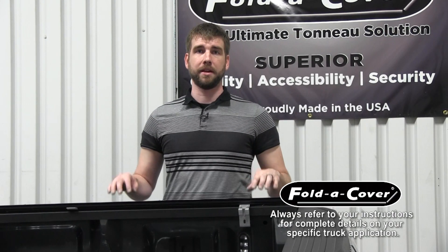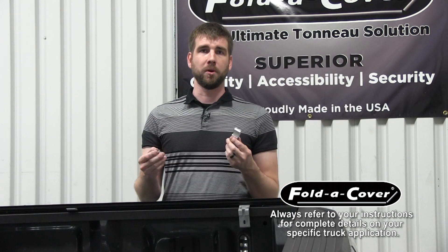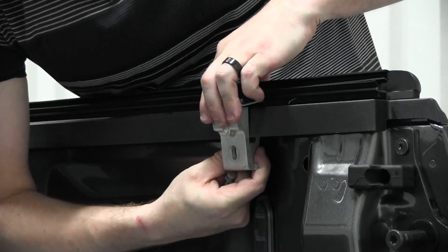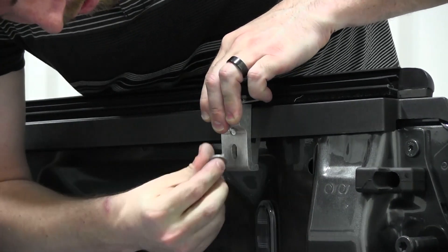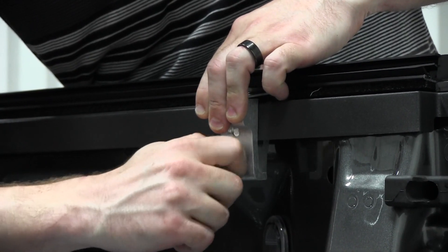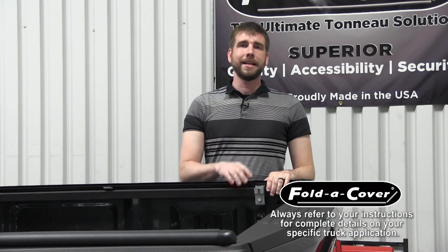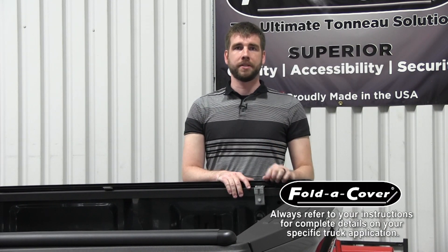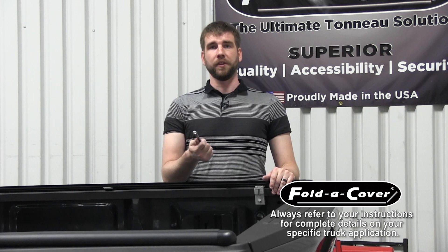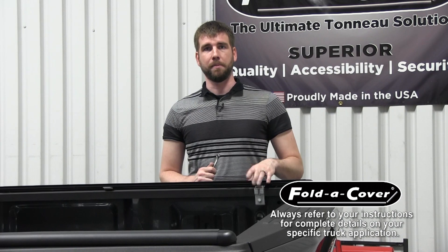Now that we've got the wind seal rails aligned onto your truck bed, it's time to clamp the rails down to your truck bed rails. Use the inner clamp and the bolt, split washer, and flat washer to mount the rails to your truck bed rails. Before we fully tighten these clamps down, check your alignment with the tailgate one more time to make sure the rails haven't moved during the tightening process. Using your 7/16 wrench, fully tighten these bolts to 70 inch pounds, and also make sure your clamps are level with the top surface of the truck bed rail before you tighten it down.